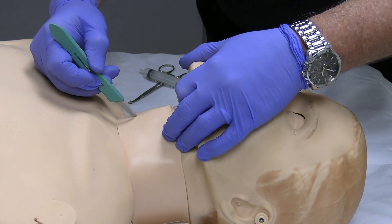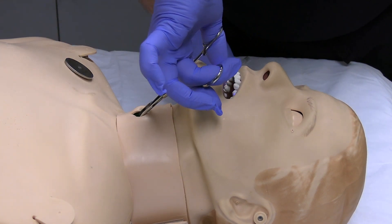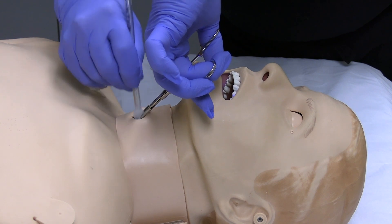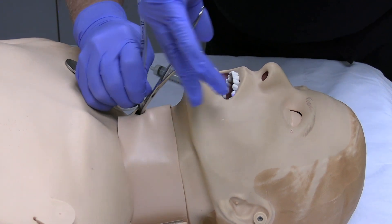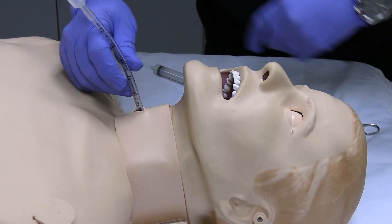You can perform a variety of procedures on this simulator for airway rescue. You can place oral airways and perform intubation with a variety of different devices including LMAs, i-gels, and ET tubes. You can also perform a cricothyroidotomy and access the trachea.